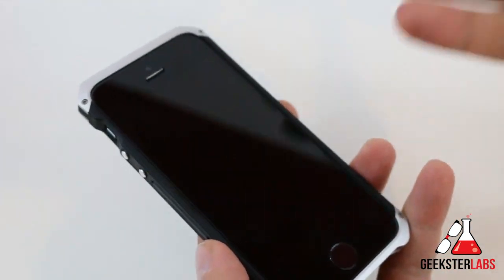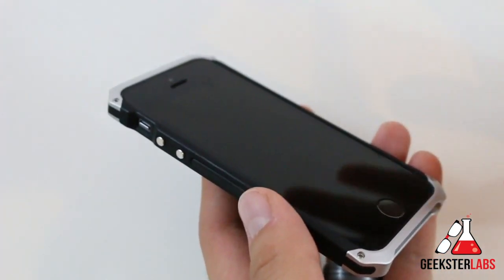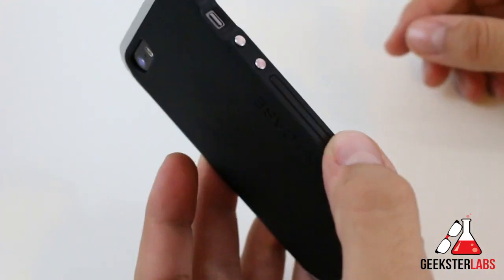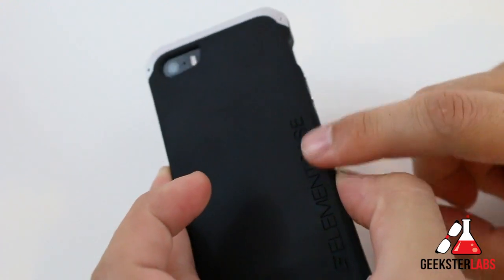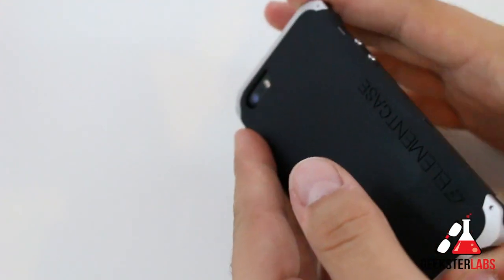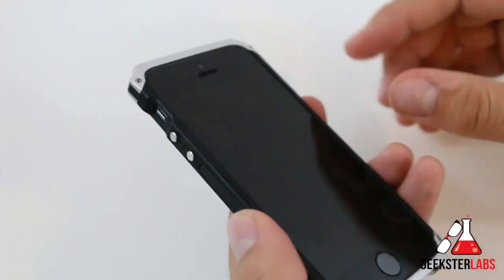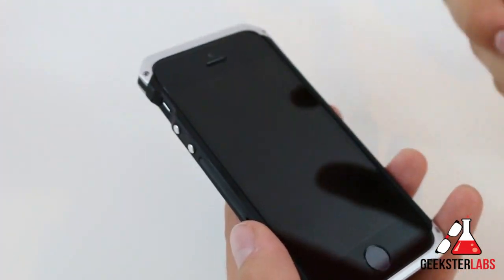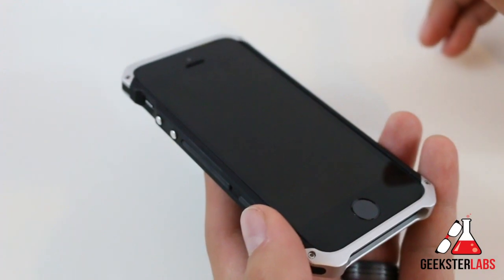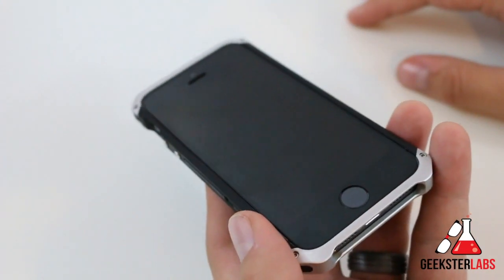Overall, it's a really nice case. It does a good job of protecting the iPhone. ElementCase is probably one of my favorite case makers — I've been keeping track of them since their very first case, which I think was for the iPhone 4. They've done a really good job stepping up with different styles of cases. This is one of the first ElementCase cases I've had a chance to review that has an actual back piece as part of the case rather than just an aluminum bumper with a sticker on the back. It retails at $80, which is quite expensive for the average person, but for those of you who want to buy one case, stick with it, and never take it off — maybe you can overlook the price knowing you'll be getting a good quality product.